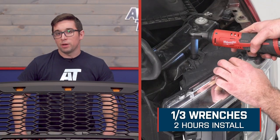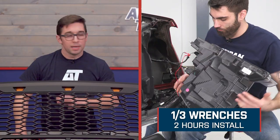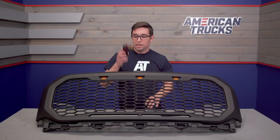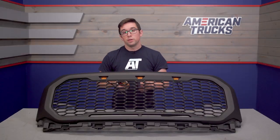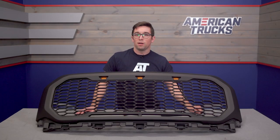Installation gets a one out of three on our difficulty meter, and you should plan on spending about two hours to get this done — definitely something a DIYer can handle at home, and everything you need comes right in the box. You've got that provision for the front-facing camera if you have it, and you get the wiring harness with the pigtails already ready to go so you can just plug in those lights. So pretty easy to install — let's jump on over to the install bay right now.